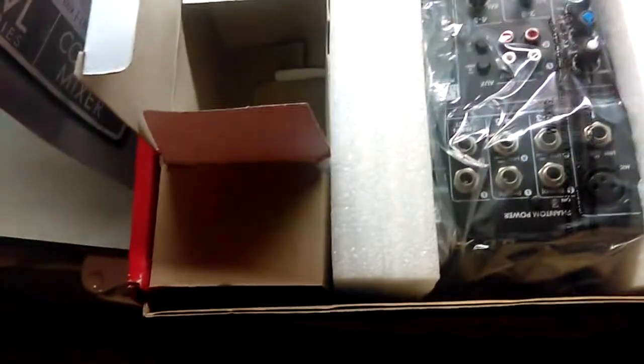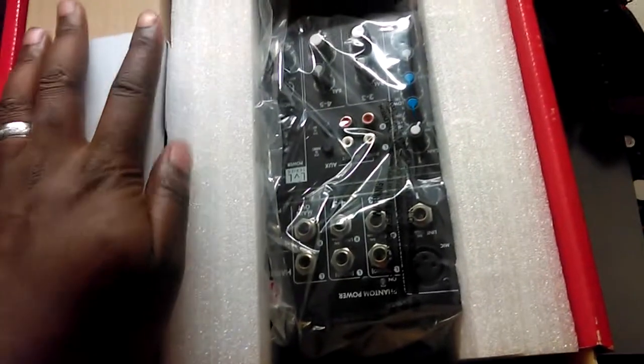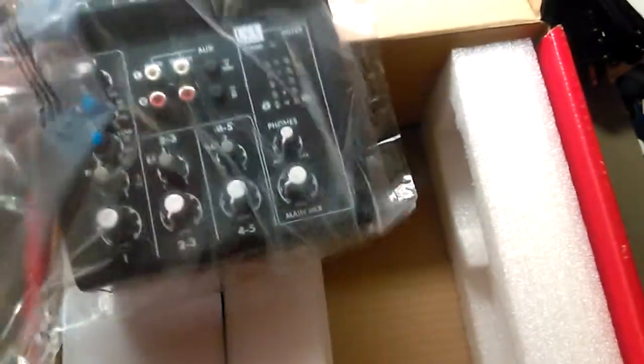So we have the power cord — that's wonderful for what I need. I'll tell you why in a moment. You also got the mixer itself. I did unbox it in the store just to look at it, but it's nothing like bringing it home and unboxing it from the man cave. You're going to see in future videos when I get into the reasons why I need this.